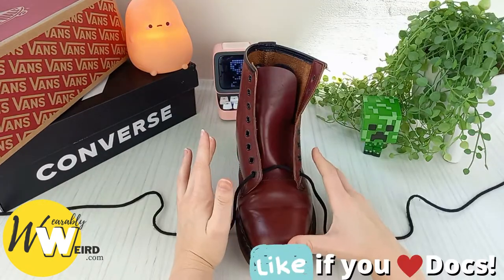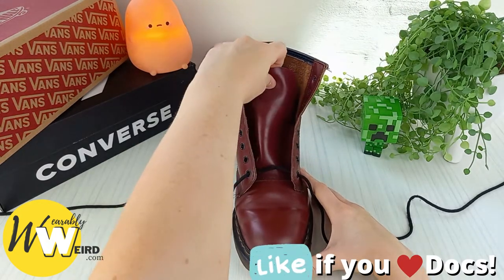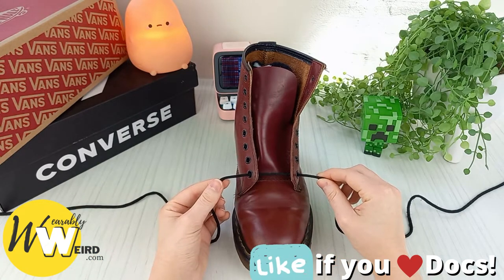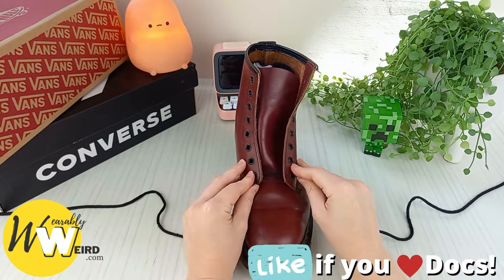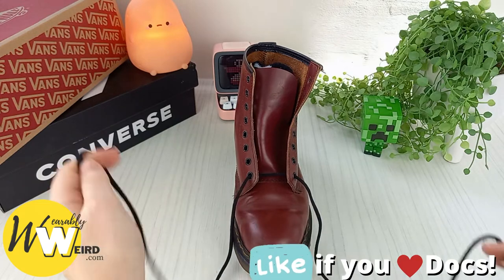Begin by taking a couple of pairs of socks and stuffing them underneath the Doc Marten's tongue. This will make sure the ladder pattern comes out nice and evenly. Then take your lace and thread it through the two bottom eyelets of your boots.